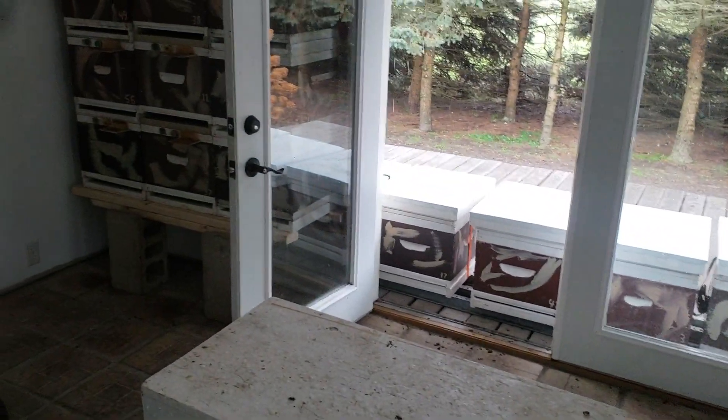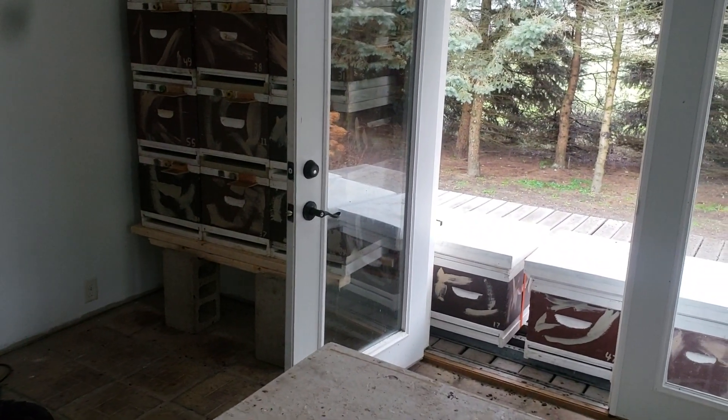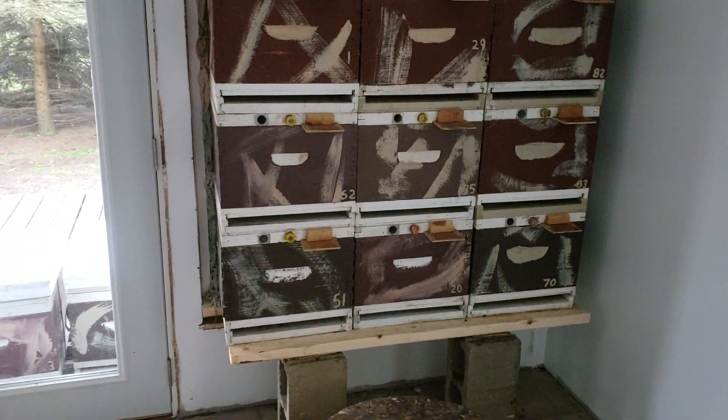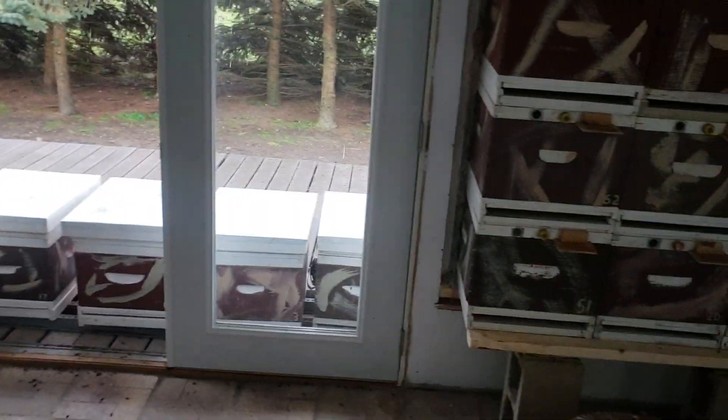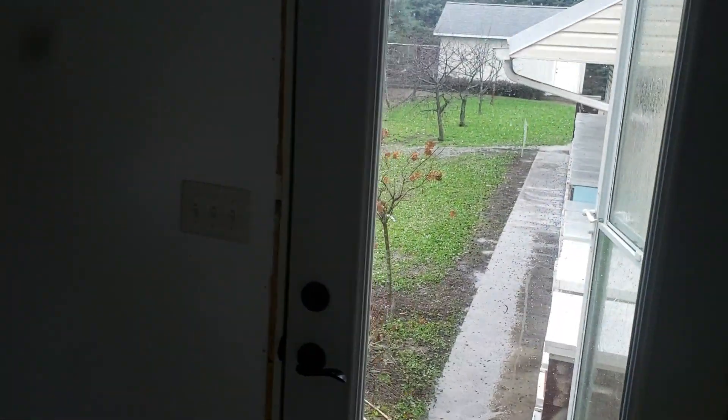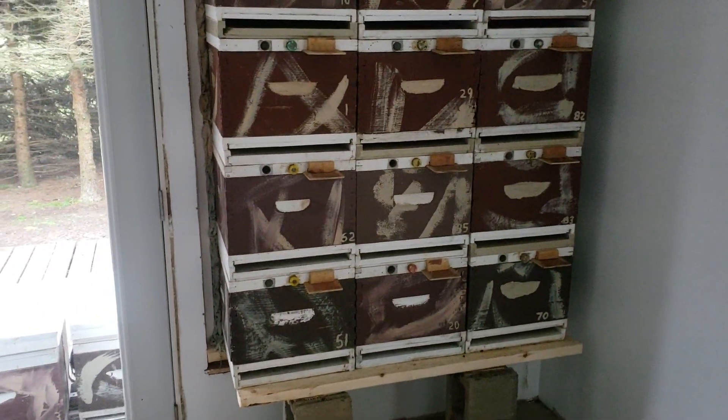I found varroa mites in every single colony on the bottom board. Last September when I used formic pro — this is my second year to use it — the first night I put it in, I had a lot of dead bees, same as the first time. With formic acid you get a lot of dead bees especially in large colonies because they can't get away from it. But I wasn't expecting the fact that it didn't kill the varroa mites. I killed 10% of my colony strength and 10% of my queens and got absolutely nothing in return — I wasted my money.